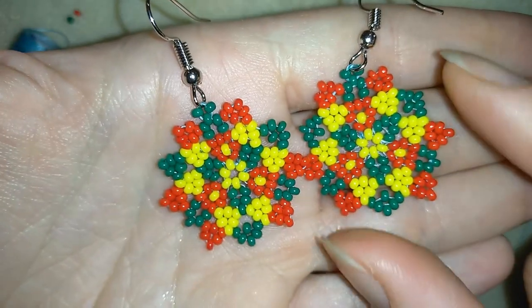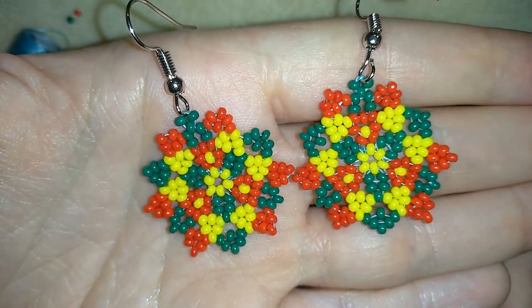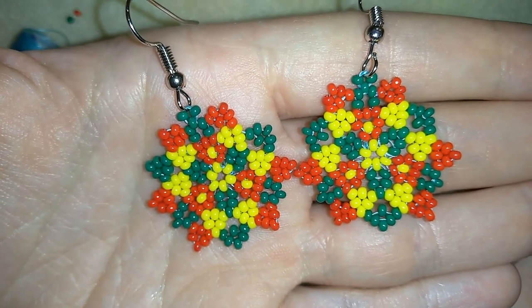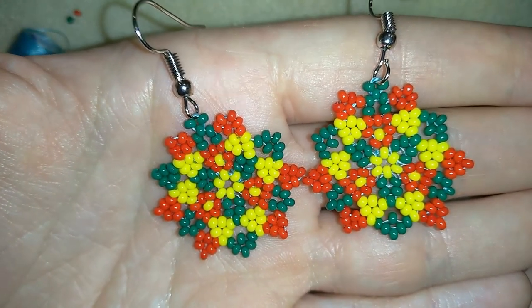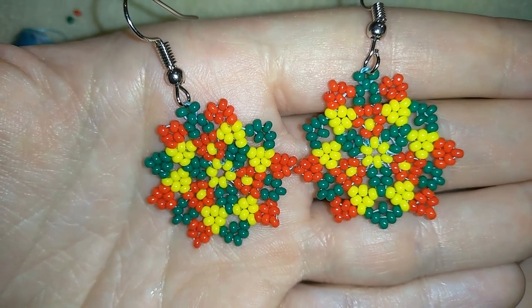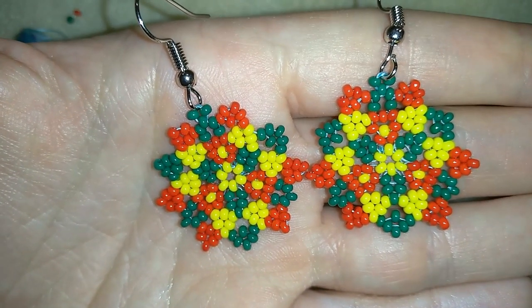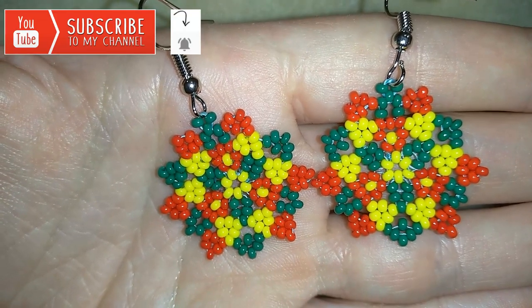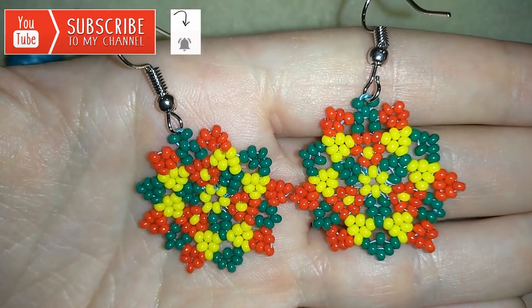Today I'm going to show you how to make these colorful earrings, and I'm going to show you really easy step by step, so I'm sure by the end of this video you will be able to make it by yourself. I'm using really simple stuff, only seed beads, so please stay with me. If you want to support me it's a good idea to subscribe and hit that bell button to be notified for my new absolutely free upcoming videos.